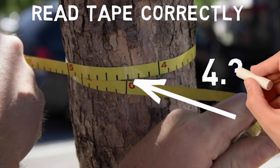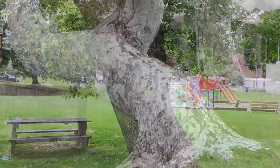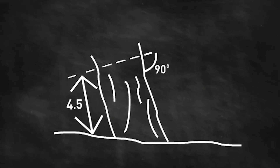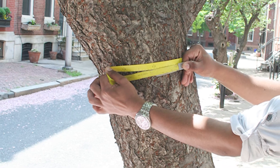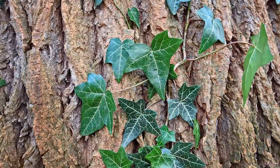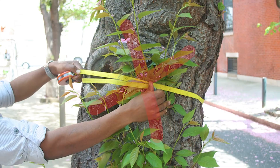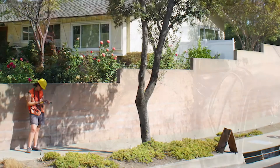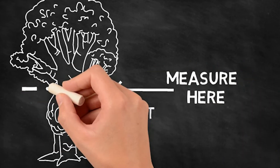When a tree leans to one side, you still need to measure the diameter at 4.5 feet from the ground. The key is to measure the 4.5 feet distance along the underside face of the trunk, then measure diameter perpendicular to the trunk. For obstructions, irregularities, or vines on the trunk, remove vines if possible since they shouldn't be included in the measurement. If you can't eliminate something — like a bulge, swelling, depression, or branches right at the 4.5-foot marker — measure immediately above it where the trunk returns to normal, and record that height of measurement.